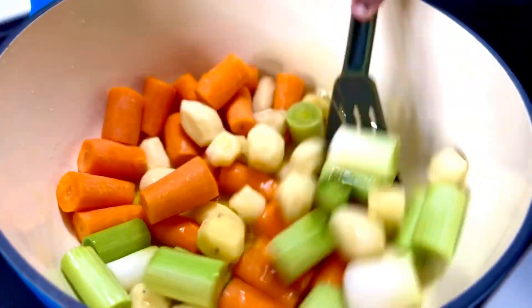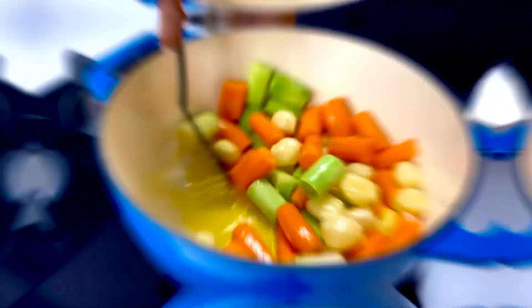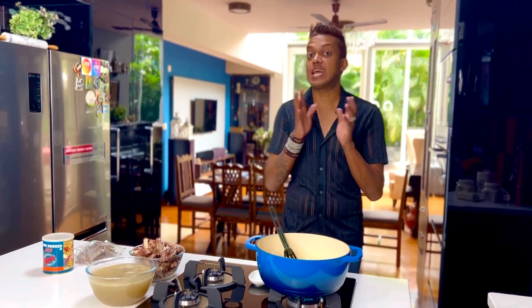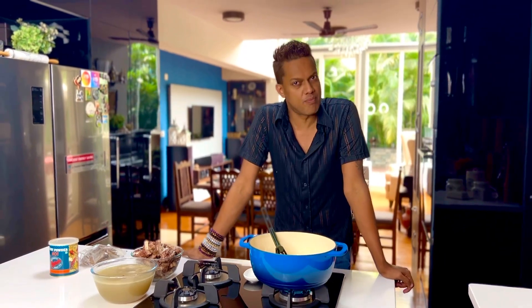This is really a shortcut quick-fix curry. Because I'm trying to make a quick-fix version, I've taken a kg and a half of mutton bone-in and put it into the pressure cooker with some water.